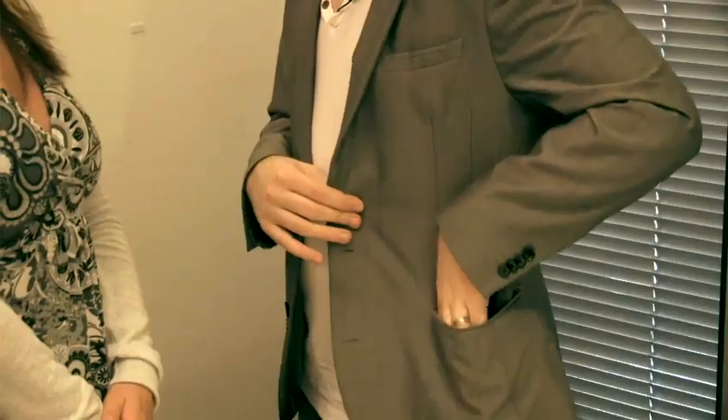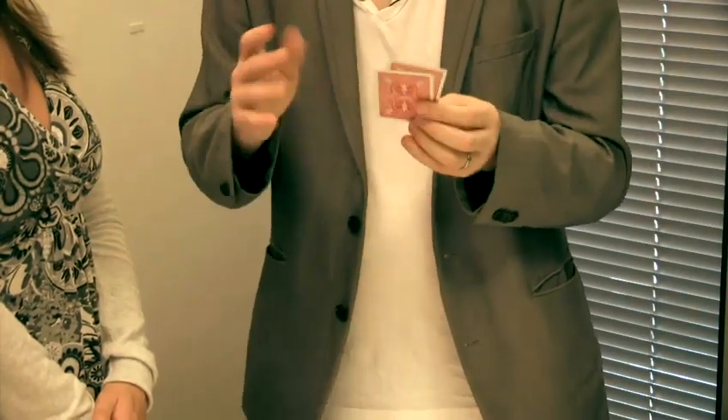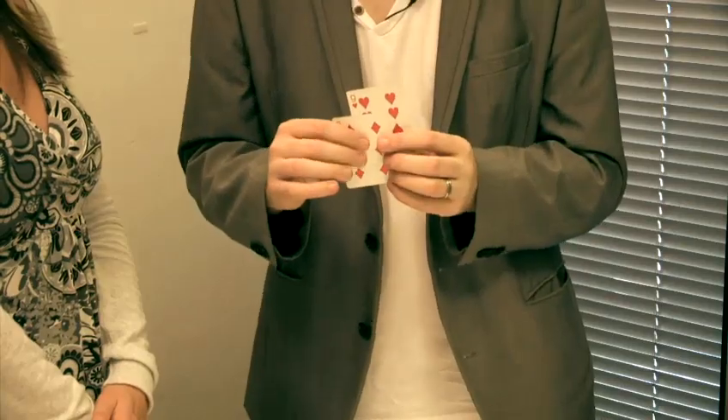That way I can find those two cards. I take out the top two cards of the deck, and they are the six and nine I placed there earlier. So that's how to do a really easy card trick.